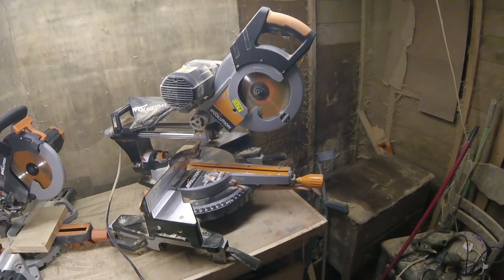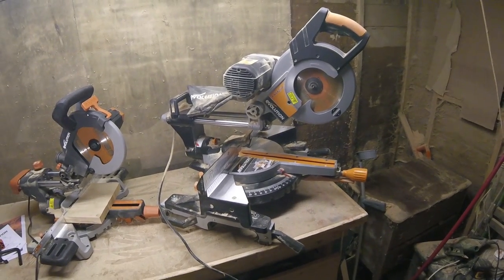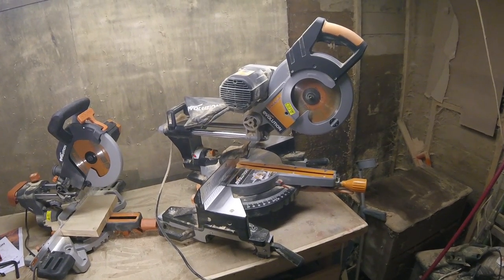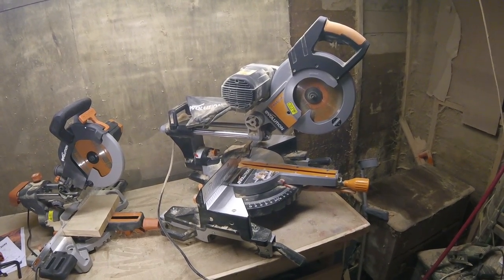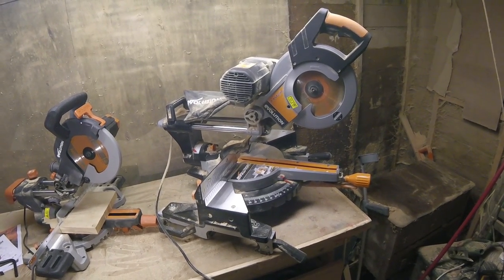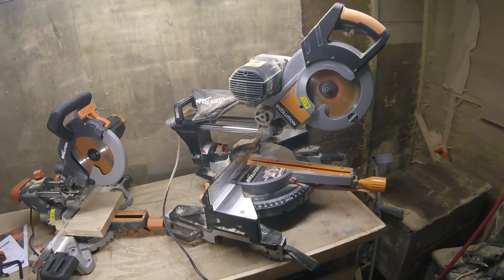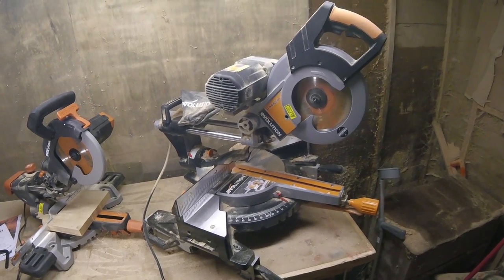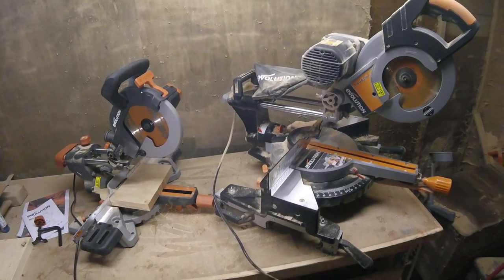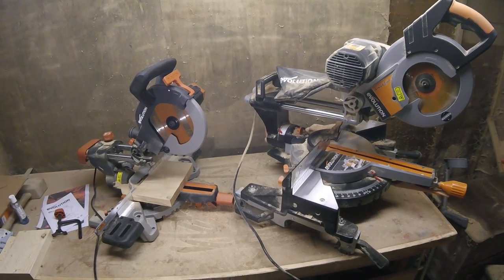I have its bigger brother here — or maybe I should say bigger sister, because I'm an equal opportunities employer. It's the Evolution Rage 3DB, or double bevel mitre saw. I've had it for about two and a half years and it's been a really good saw. I use it in pretty much every project and it's not let me down yet, with the same blade in it as the day I got it.